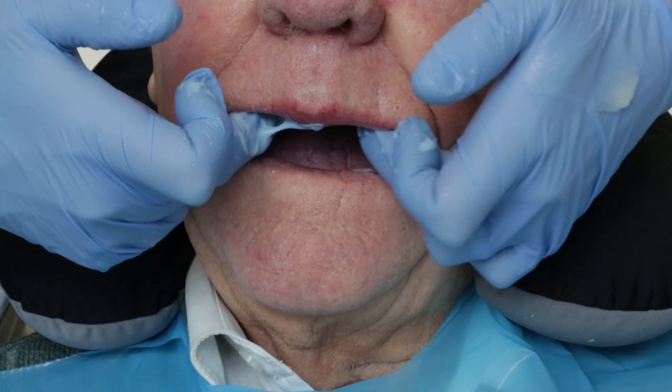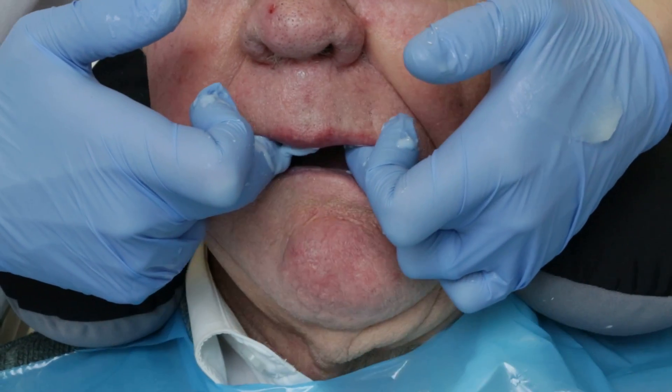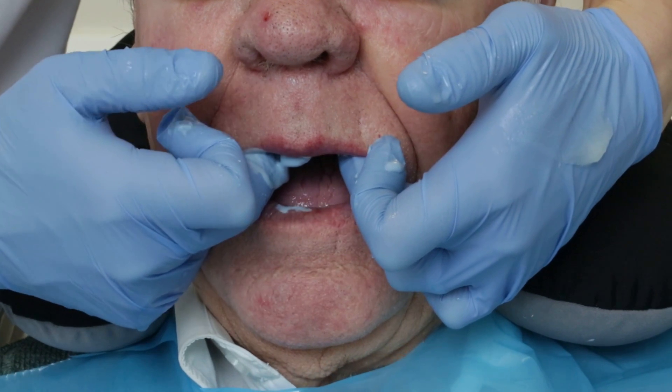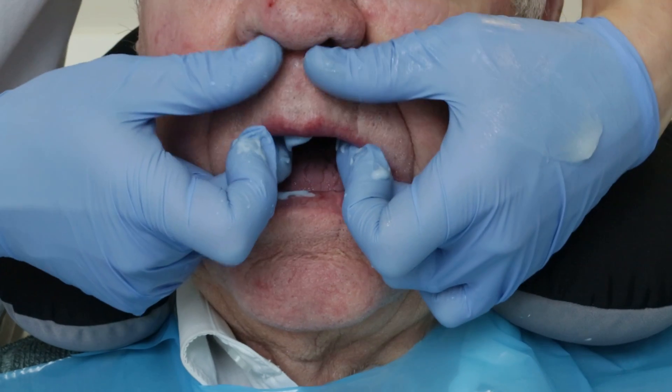Can you waggle your jaw from right to left, really go for it. Really go, that's lovely and relax. Open really wide and relax, that's lovely.